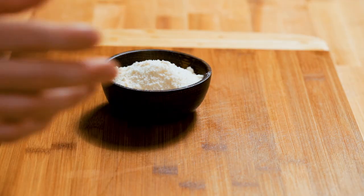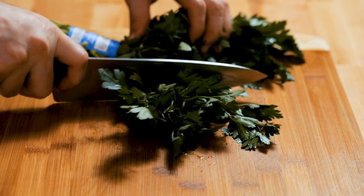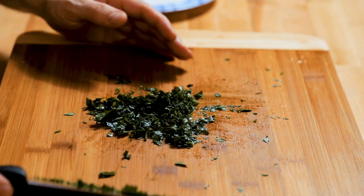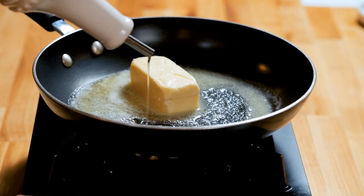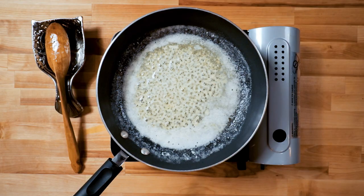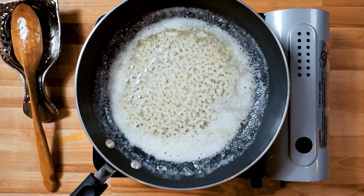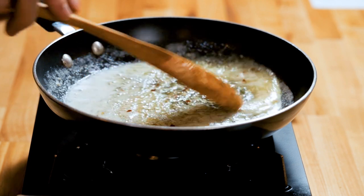Parmigiano Reggiano is great; I'm just using domestic parmesan cheese, which is fine for this application. Chop the parsley fine — I think for this you want it fine. Butter — medium low with a little bit of oil to get the garlic in there, get it going a couple minutes. I'm gonna have a nice garlic butter. A little hot pepper — I love this in there; if you don't want to use it, don't use it.